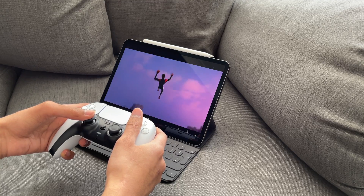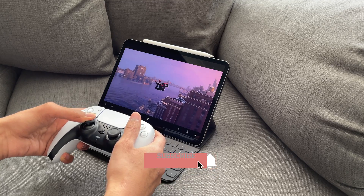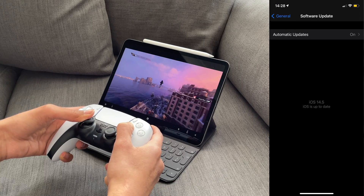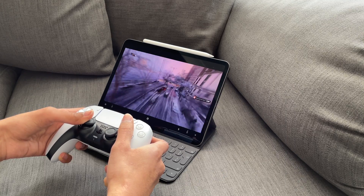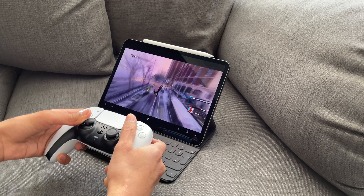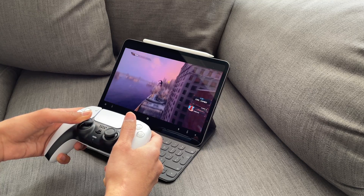Hi everyone, how's it going? HKUHD here, and welcome to another video. With the release of iOS 14.5, Apple have added support for the PS5 DualSense controller. So you can now connect your DualSense controller to your iOS device via Bluetooth.